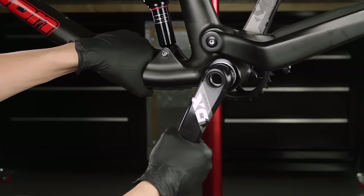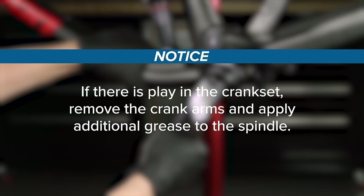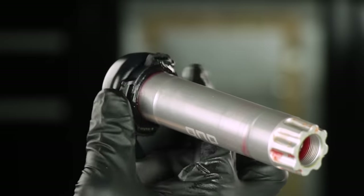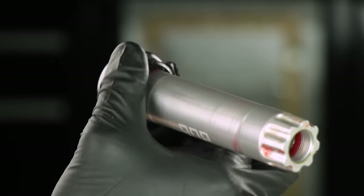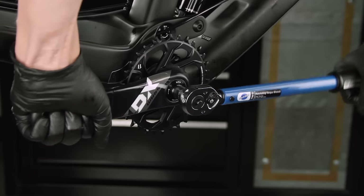Check the crank set for play by rocking the crank arms back and forth. If there is play in the crank set, remove the crank arms and apply additional grease to the spindle. Turn the preload adjuster in the opposite direction of the plus sign until it stops. Repeat the installation procedure until play is eliminated.